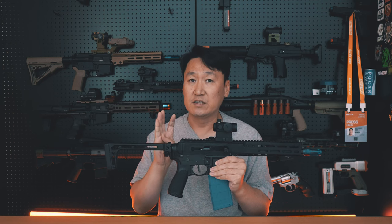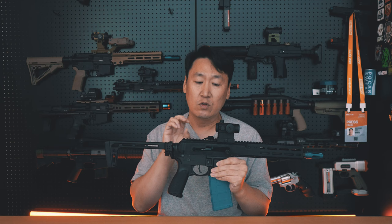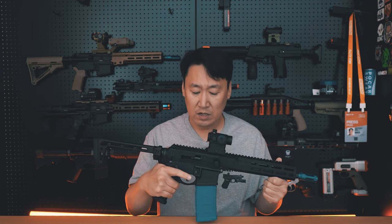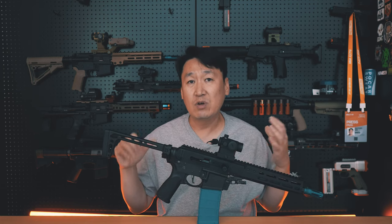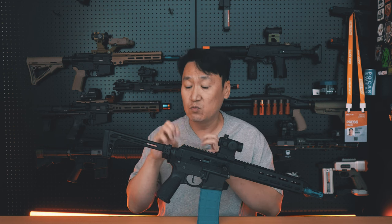The kit includes the nozzle, the hop-up chamber, the inner barrel, and related hub units, and finally the nozzle assembly. I have the MWS upper and nozzle. Also included are the hop-up chamber and inner barrel, which are available as part of this kit.